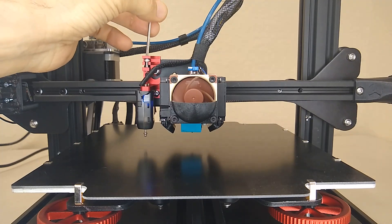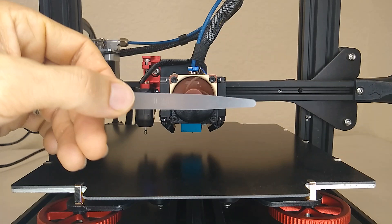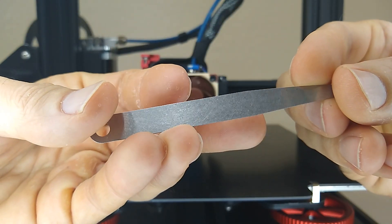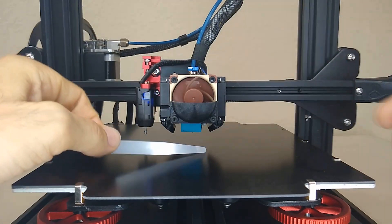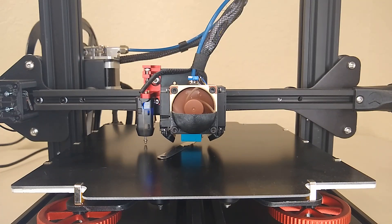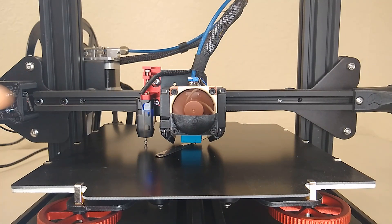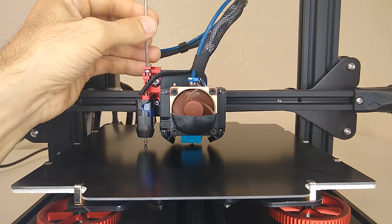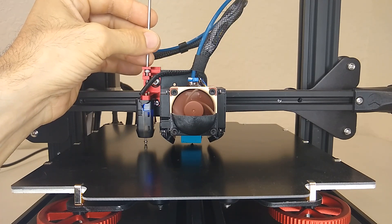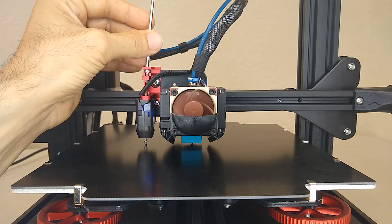While the probe is in the down position, bring the probe up. Now we're going to bring the print nozzle down. I'm going to be using a 0.25 feeler gauge and put it underneath the nozzle, then bring the nozzle down until it touches the feeler gauge. You don't want a lot of pressure on the feeler gauge, just light pressure. Once you have that set, the next thing we're going to do is adjust the probe down — turn it counterclockwise and go slow until it triggers.